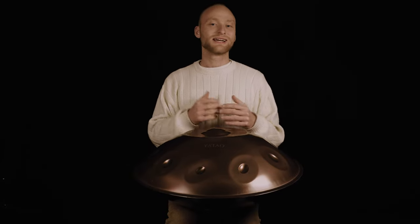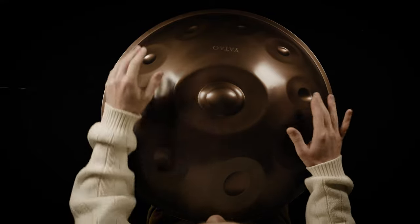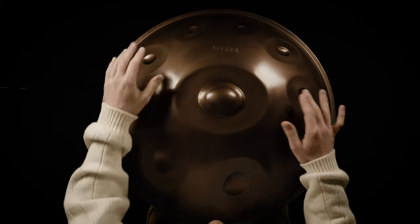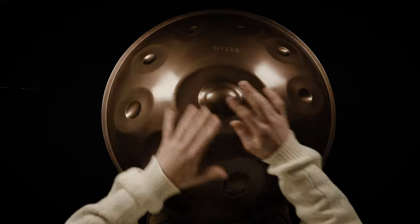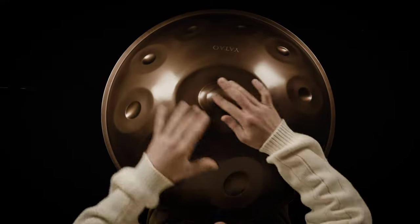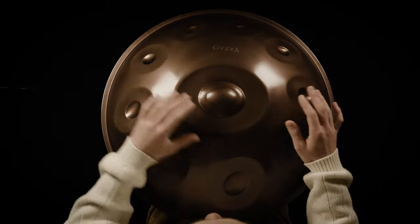Once I have this, I can increase the speed and play it a bit quicker. And I want to play and experiment with the dynamics — sometimes I go louder, then I go more quiet. This is how I bring a pattern to life, basically.